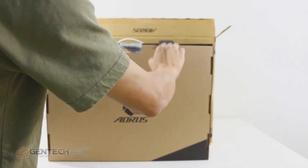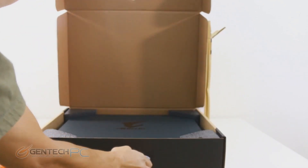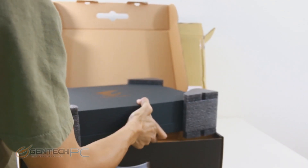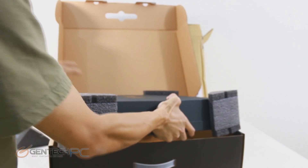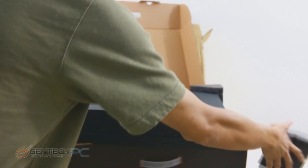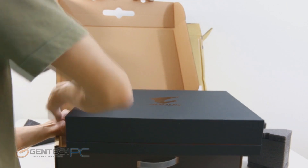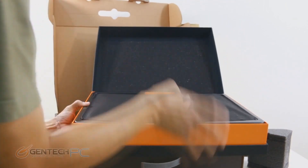Staying true to our traditional review timeline, we'll start with the unboxing. You can see there's an external box and then an internal box — this is the standard way to ship a high-end laptop these days. We do have nice foam inserts on the inner box, which is a lot better than cardboard ones when it comes to protecting against shock damage. We'll go ahead and open up the internal box to see what goodies we have inside.